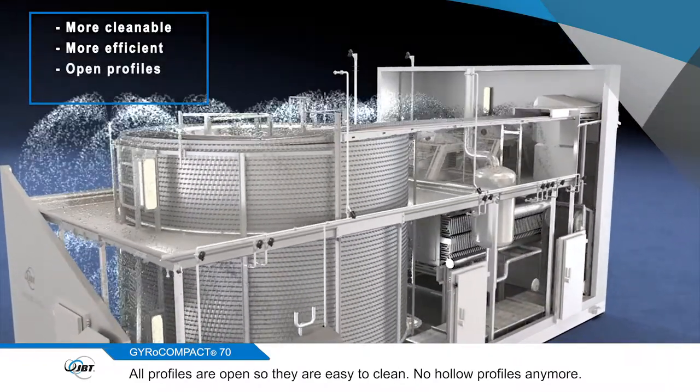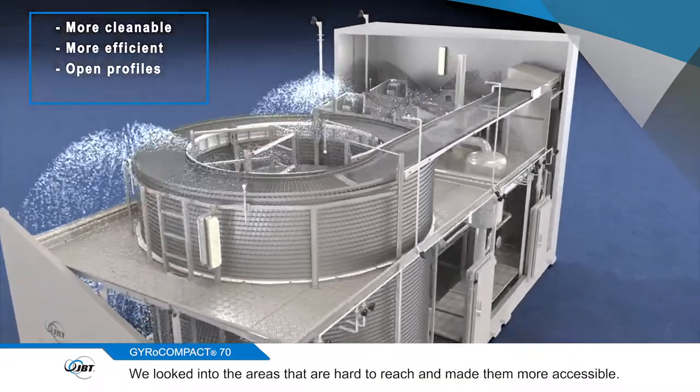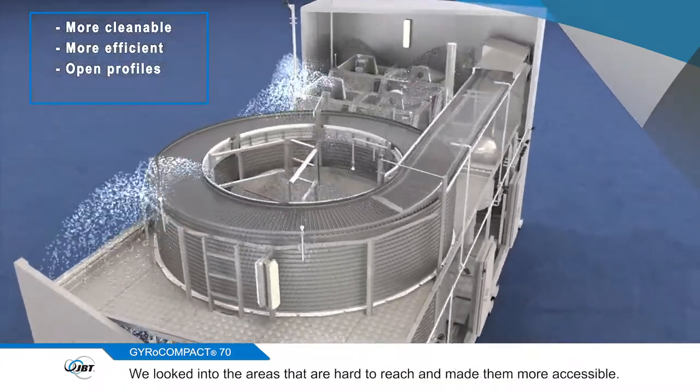All profiles are open so that they're easy to clean — no hollow profiles anymore. We also looked into the areas that are hard to reach and made them more accessible.